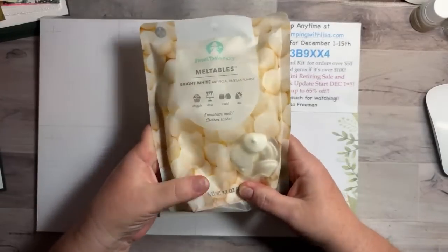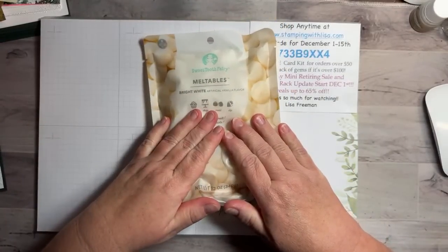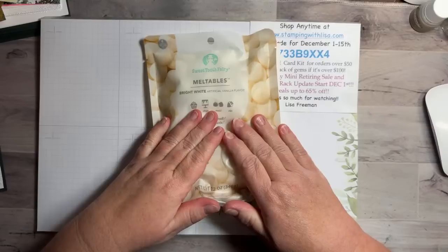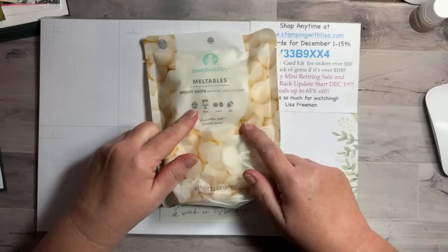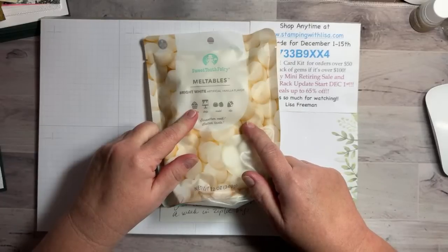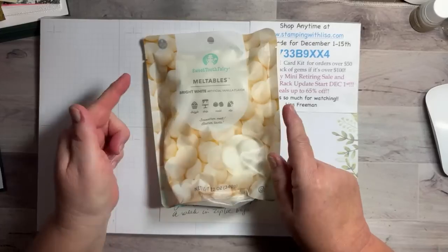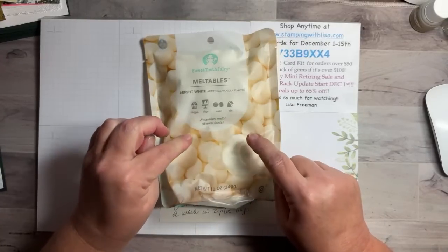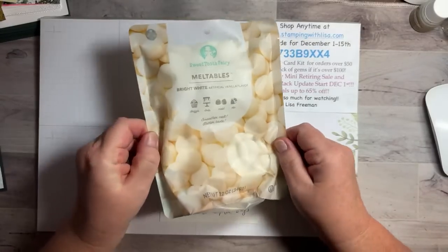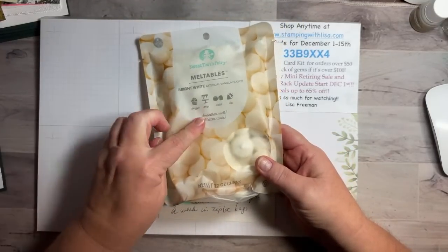Robin says the only candy crack she has is the saltine crackers with brown sugar — that's one of my favorite things too! When you take the crackers and put them down in the pan, pour all the caramely stuff on top, bake it, then take it out and put chocolate chips on top — oh my gosh, that's so good. All right, let's do some stamping! Enough talking.